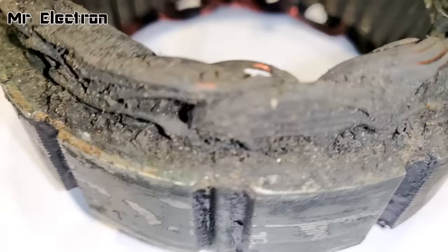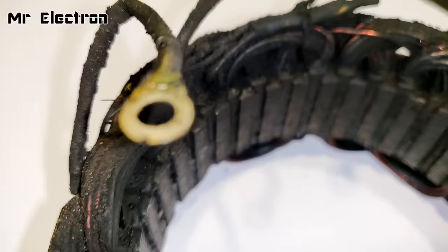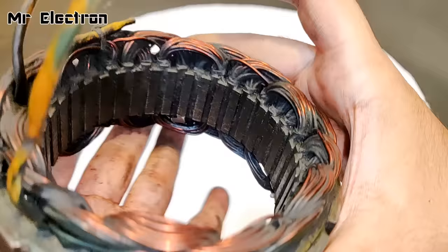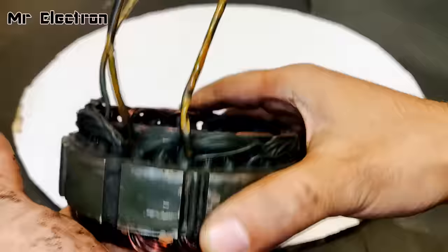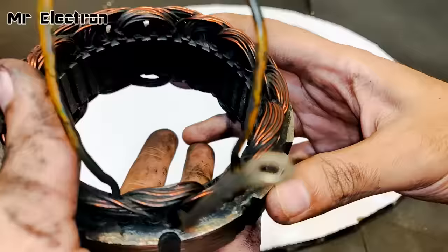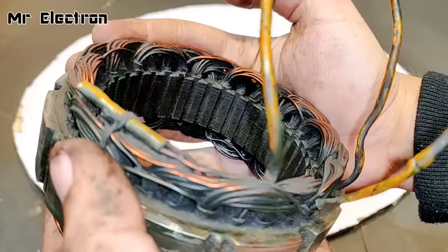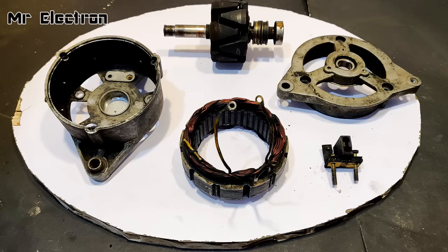As you can see, it is all greased up, so the first thing is to clean it up. I've cleaned it up as much as I could. Now comes the part of the rotor — it's much cleaner than before.